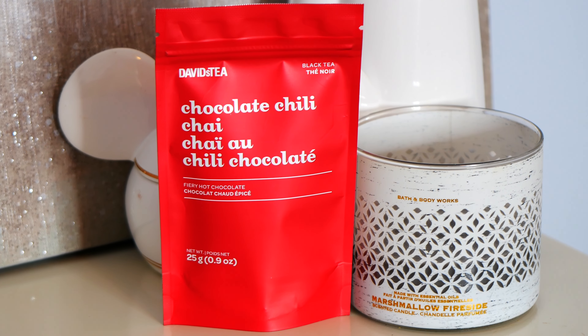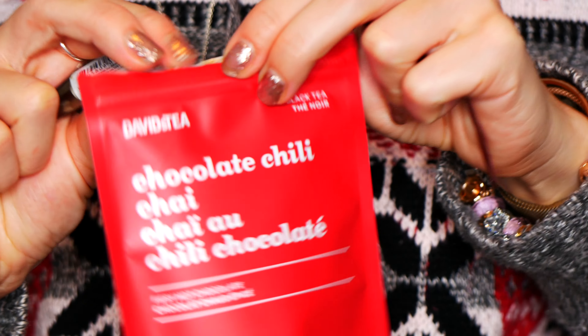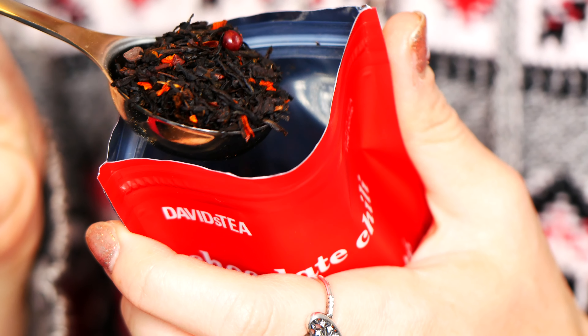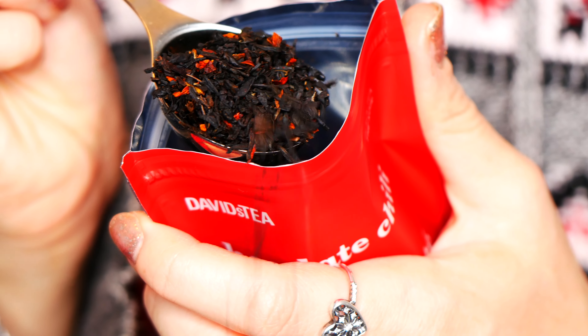Next we have Chocolate Chili Chai, which is a black tea, and this one I've had before. It's very delicious — look at the colors, it just has a lovely seasonal flair. It's great as a latte but it also tastes really good on its own, depending on how you like to make it.